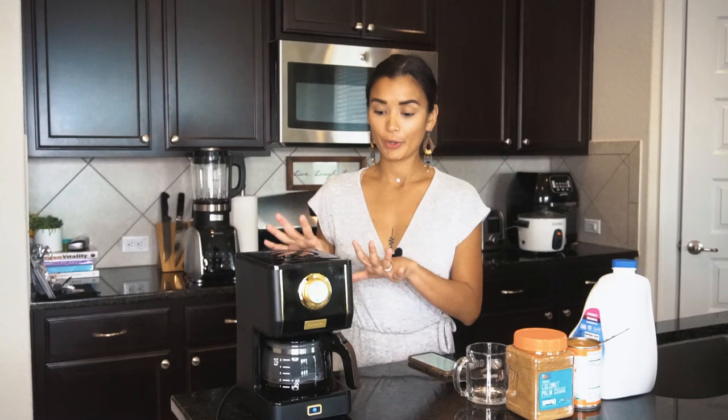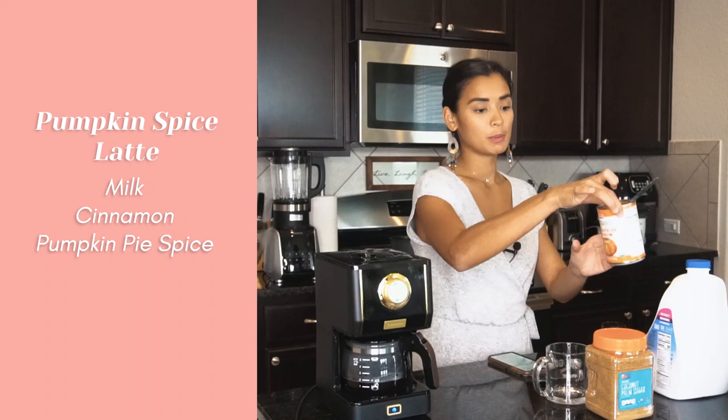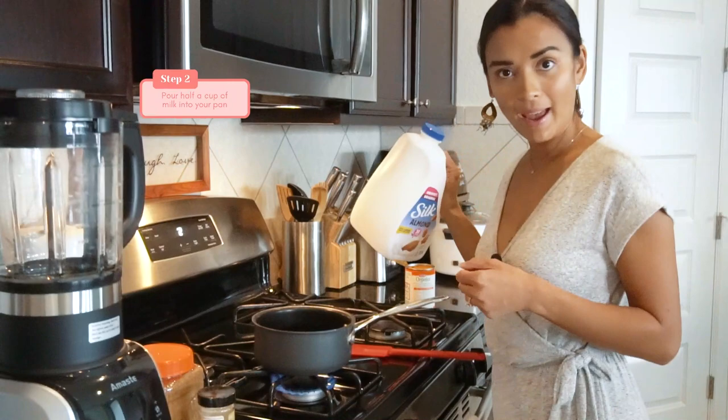While we are brewing the coffee, I'll share the ingredients for my pumpkin spice latte. You will need half a cup of milk, some cinnamon, pumpkin pie spice, a tablespoon of pumpkin puree, and half a teaspoon of coconut sugar — which is low glycemic. Now we are going to heat up our milk and pumpkin mixture.